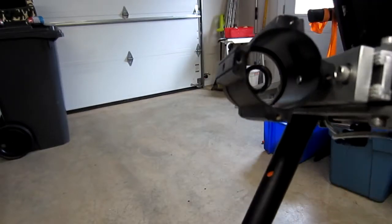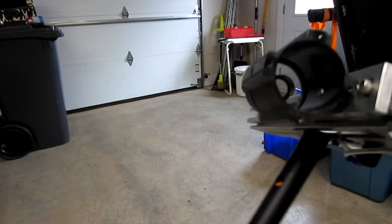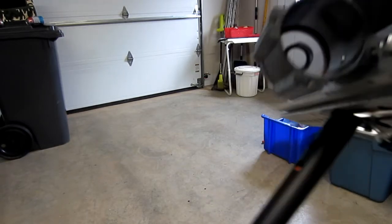This sight is not a sight. It's actually a cover off a security camera. It's just a ring and a piece of glass.